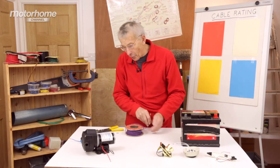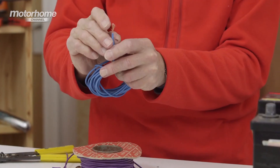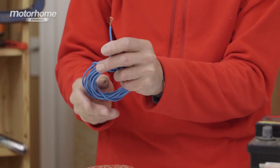We're back to what's needed for the water pump. And if we had time — and I won't waste your time — I'd be counting these and I'd find that there are 36 strands. And that's how I established that that is 2.5 mm square.